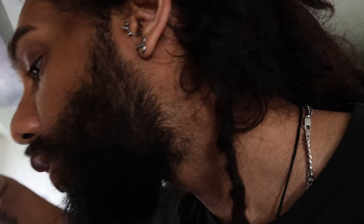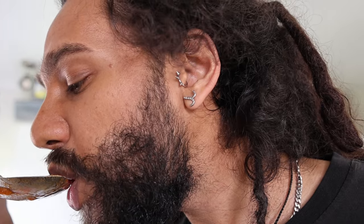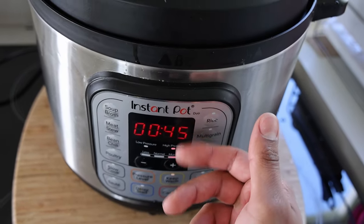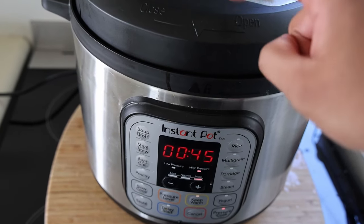Let's have a little taste and see how the goat's cooked first. That's good, but it needs more time. There's so much flavor in that gravy — yum. We'll cook this for a further 45 minutes, so that's two hours all up in the Instant Pot today.